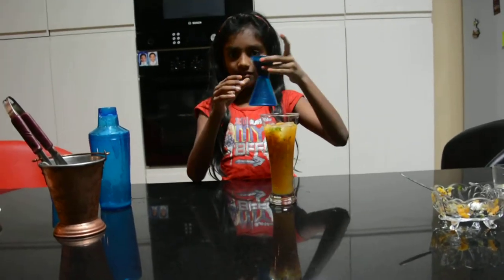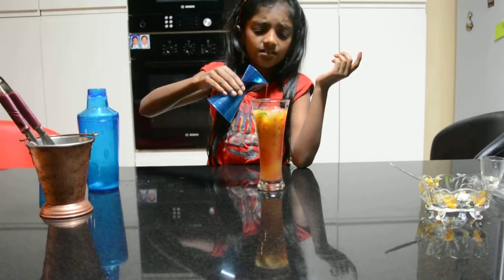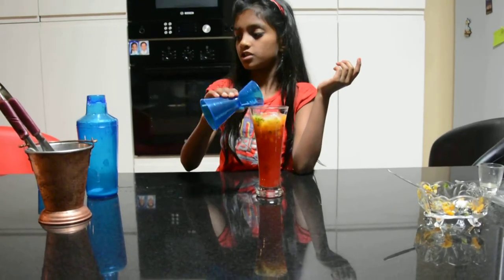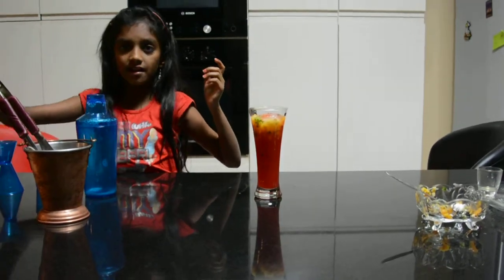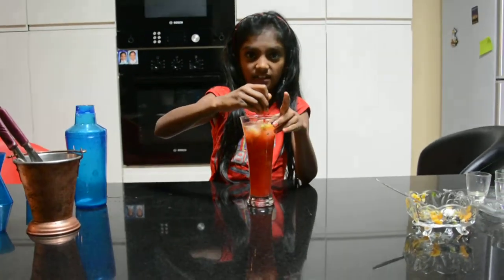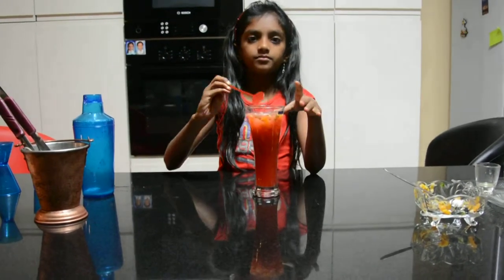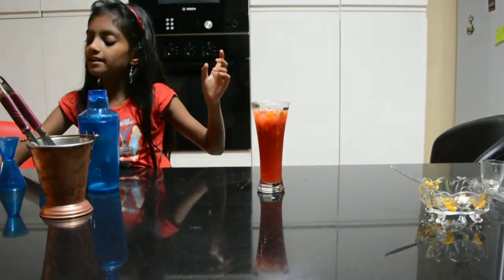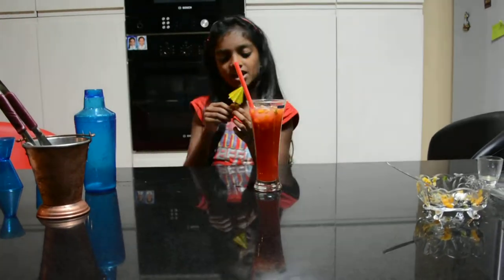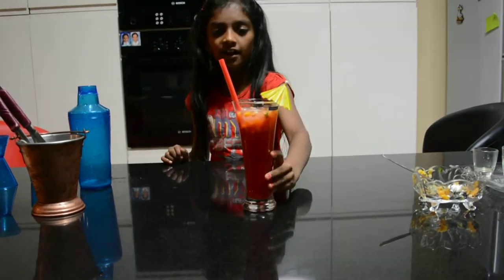And we have our grenadine syrup — I like the syrup, it's for sweetness. It looks nice on our fruit punch. Take a stirrer and mix it properly so it gets a really nice taste. Then put in your straw and your umbrella, which is for garnishing — I specially bought this for it. There you go!